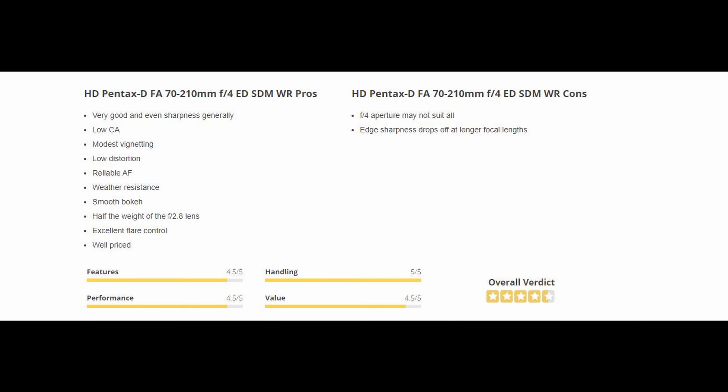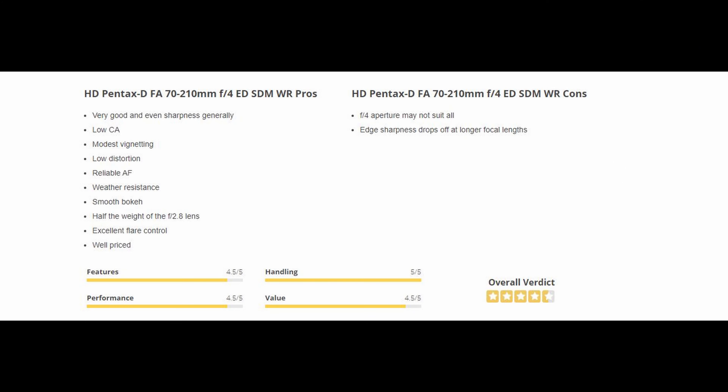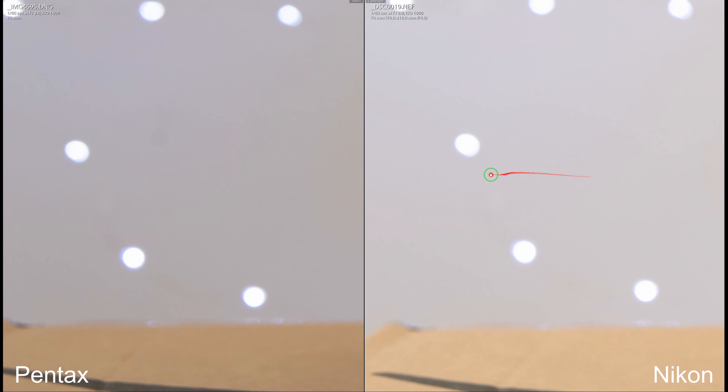Weather resistant. Yes, the 7210 Pentax has weather resistance — I do mention that in the video if you guys watched it all through. And the Tamron is moist control, so it's not as good as the Pentax obviously. Hopefully you guys didn't think I said it was the same as Tamron — the Pentax will always have better weather resistance than the competitors out there. Smooth bokeh — same amount of blades, I didn't really see any real difference to be quite honest, it looked all the same.